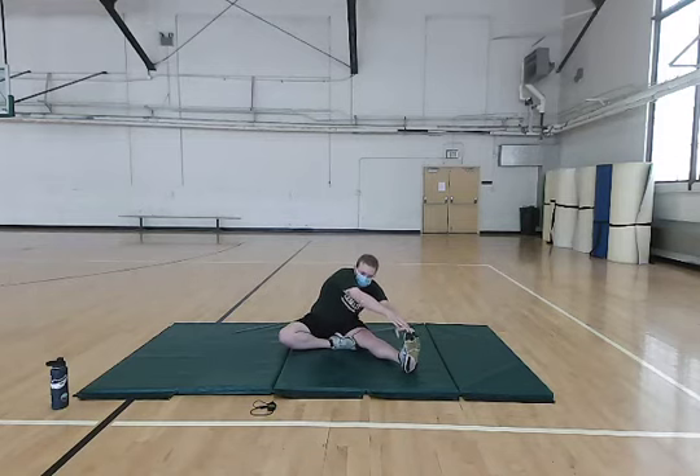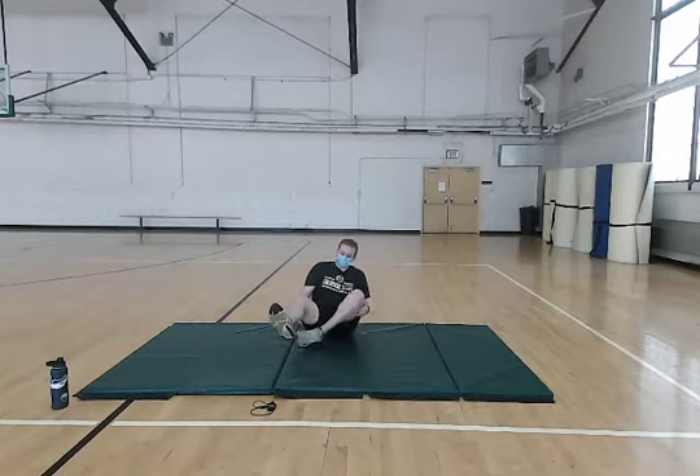Just hold this for a couple seconds on each leg. You can catch up on your breathing here if you need to — just nice and easy. Be aware of it, and then we're going to switch legs.